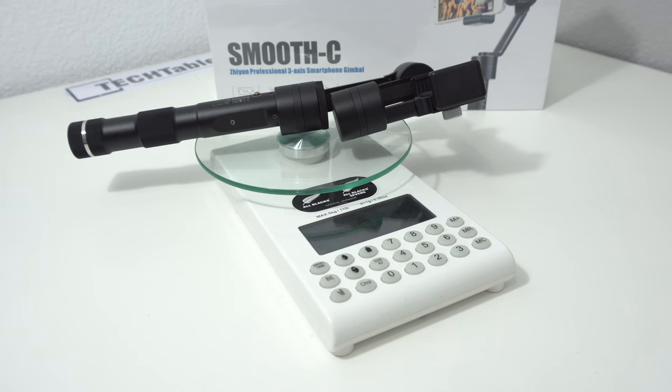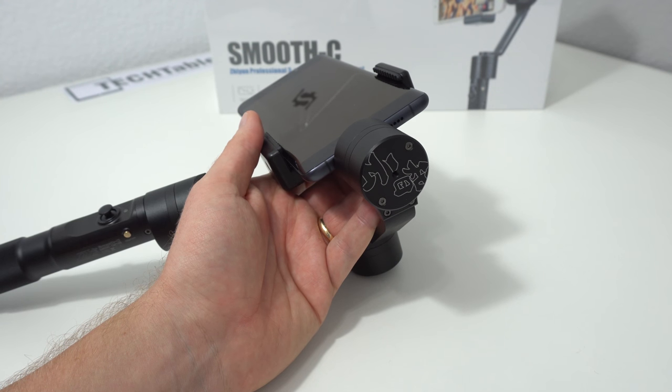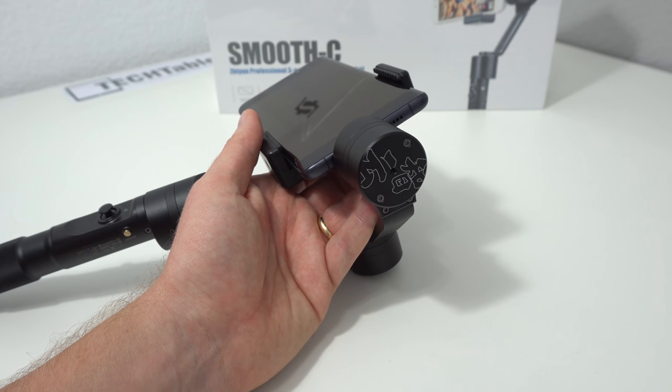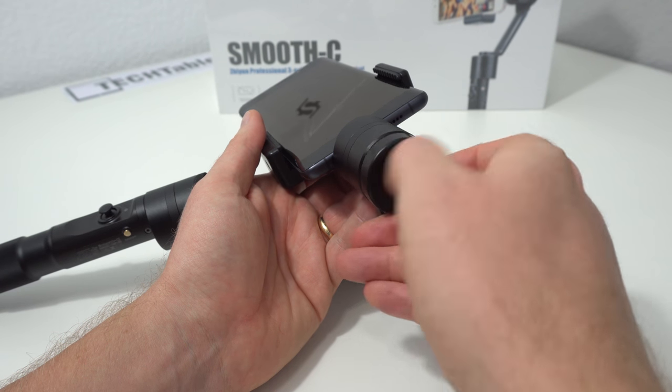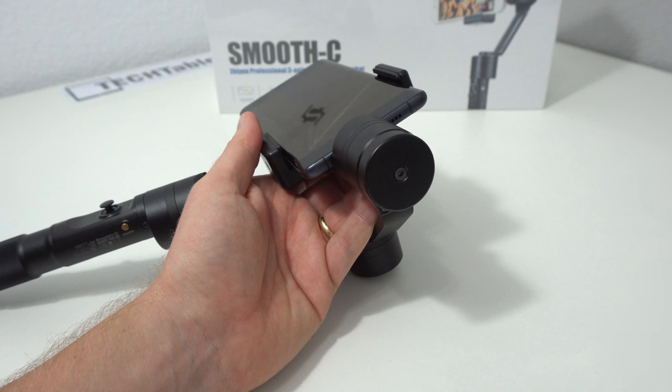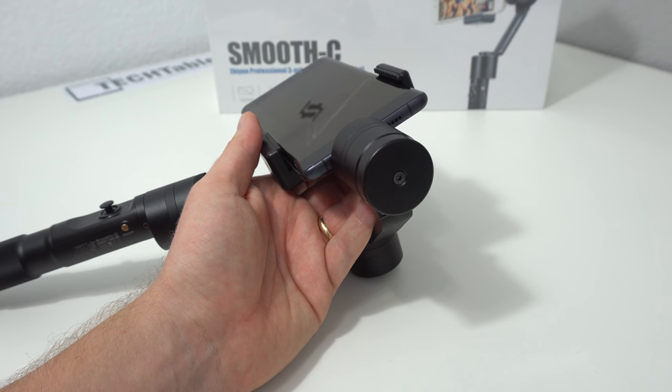The build quality is really good. The weight without a mobile is 396 grams, which is perfectly acceptable given how the weight is distributed and the high-quality alloy construction. There is a counterweight for larger phones — for example, a Mi Note 2 at 5.7 inches is heavier than a Samsung Galaxy S7 and does require it. You simply screw the counterweight onto the end of the arm to counter the extra weight. Using the counterweight improves performance and stability, and also maximizes battery life since the motors don't have to work as hard.